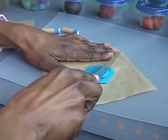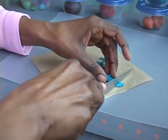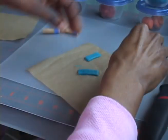Now, slice your dough into rectangles approximately 1 and 3 eighths by 1 half inch. Your rectangles will look like this.